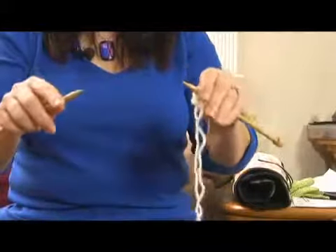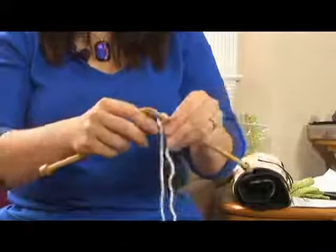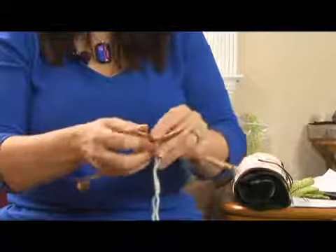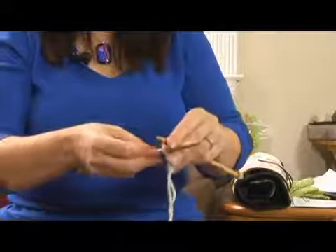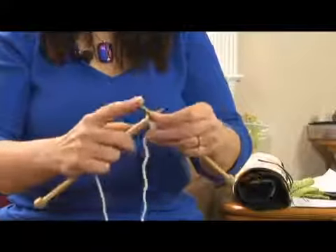For the American way, your working yarn is still always on your needles in your left hand and the needle you're knitting onto is in your right hand. But American knitters hold the yarn and needles in their left hand and wrap the yarn around the needle to bring it through.